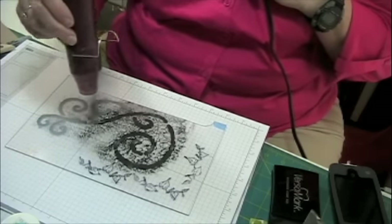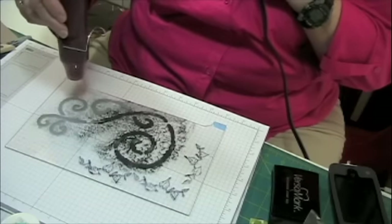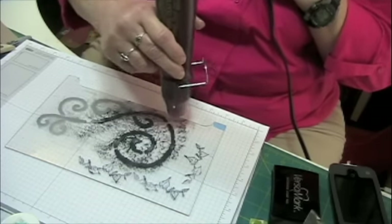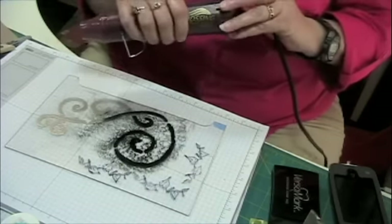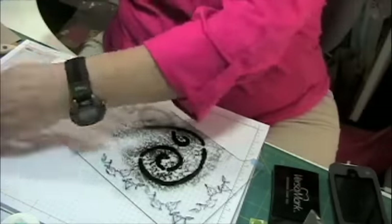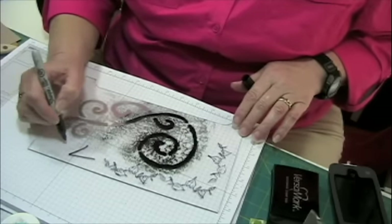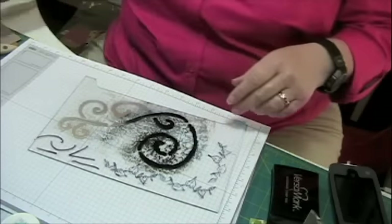If you heat emboss on acrylic or plexiglass, you have to move the heat around because the plastic will bow up — but after it cools off it'll go back down. You can heat emboss on plexiglass and acrylic. I'm going to give this 'stays on' piece a shot of heat also. Now I'm going to set this aside to cool. If you use a Sharpie on plastic or plexiglass, I'm just making some marks. Okay, I'm going to let that dry.